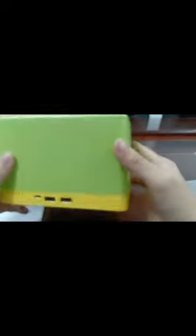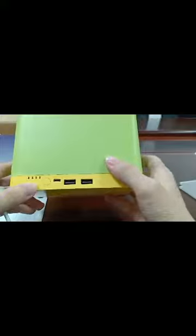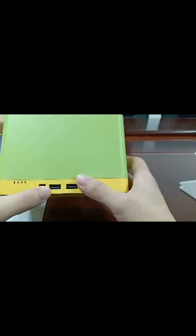In front of the product is a power indicator, an input port, a USB output port, and a 3-in-1 charging cable.